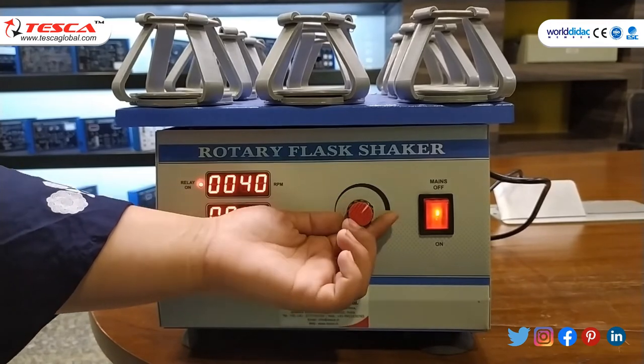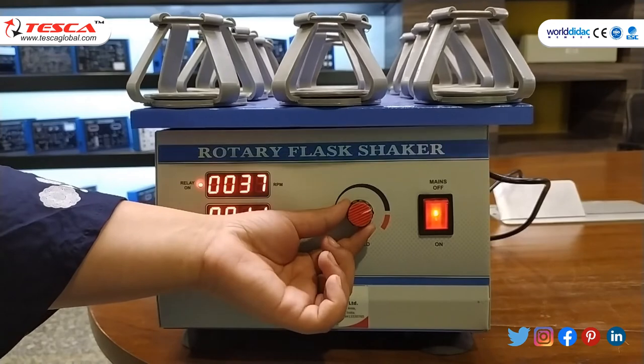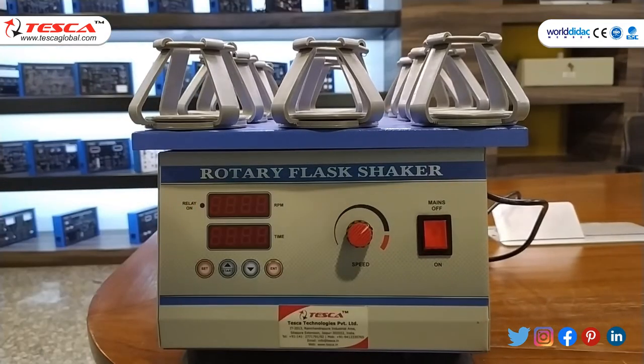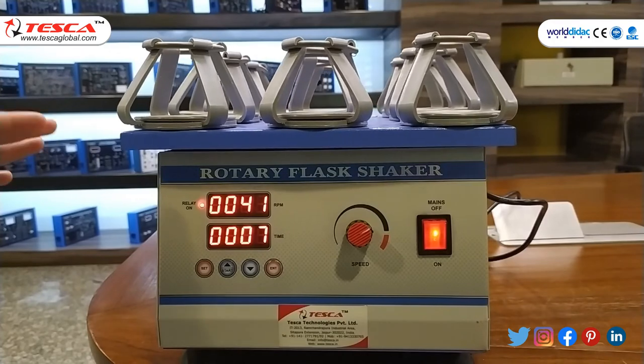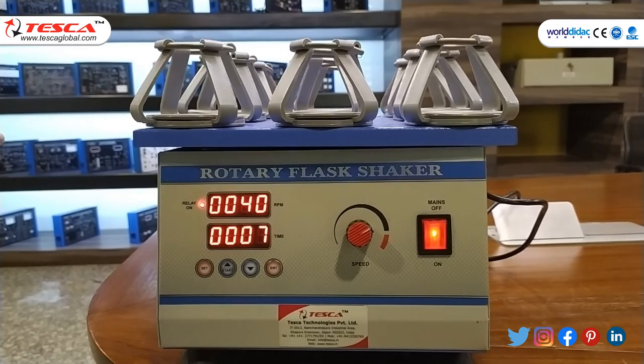As you can see, the rectangular plate starts rotating. You can also control the speed through this knob. It is basically used to mix and blend the substances provided in the conical flask and tube.